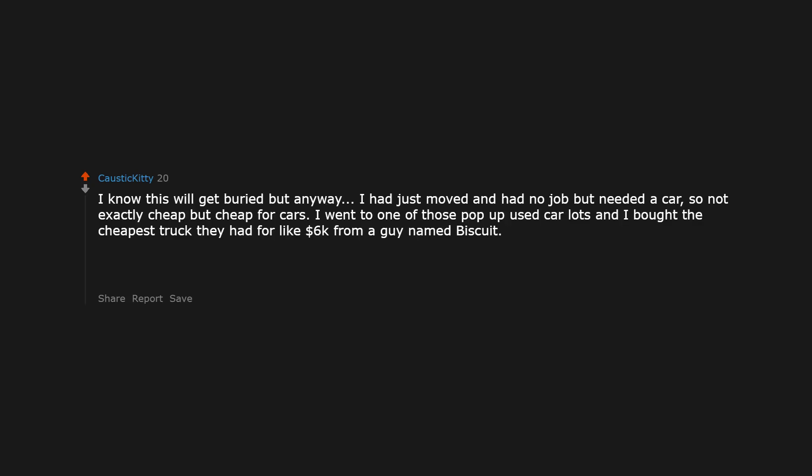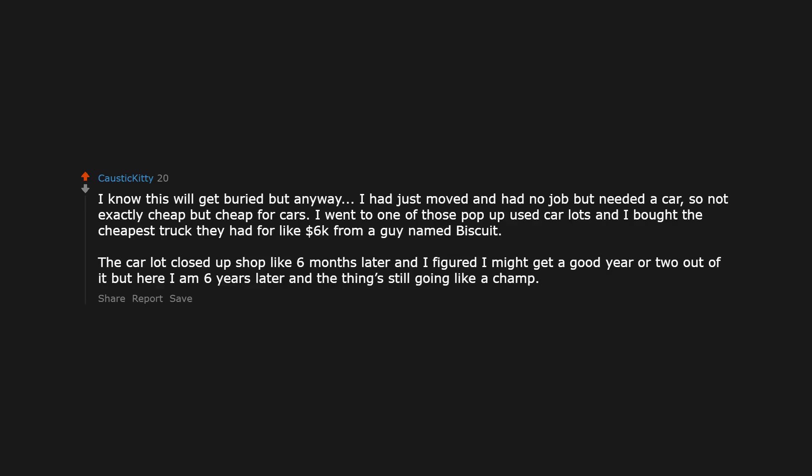I had just moved and had no job but needed a car — so not exactly cheap, but cheap for cars. I went to one of those pop-up used car lots and bought the cheapest truck they had for like $6,000 from a guy named Biscuit. The car lot closed up shop like 6 months later and I figured I might get a good year or two out of it. But here I am 6 years later and the thing is still going like a champ. Thank you, Biscuit.